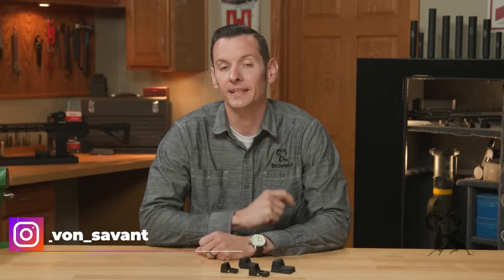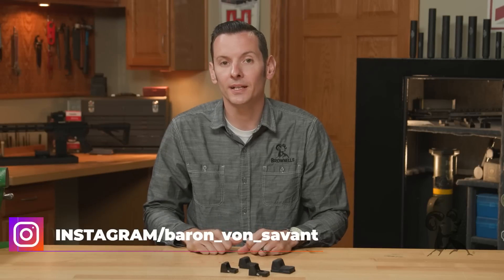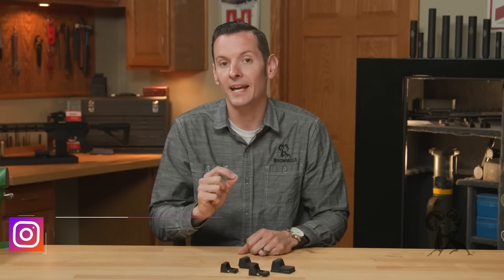Hi, Caleb with Brandeis here. In today's product spotlight, we're going to be taking a look at the Crimson Trace Rapid Aiming Dot.